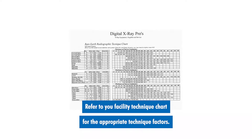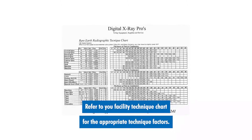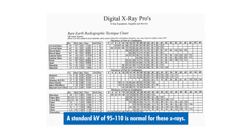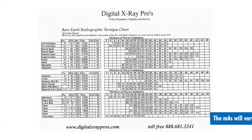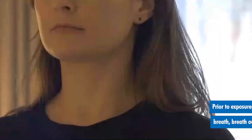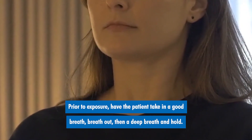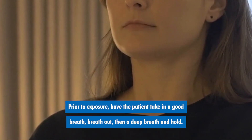Refer to your facility technique chart for the appropriate technique factors. A standard kV of 95 to 110 is normal for these x-rays. The mAs will vary. Prior to the exposure, have the patient take in a good breath, breathe out, then a deep breath, and hold.